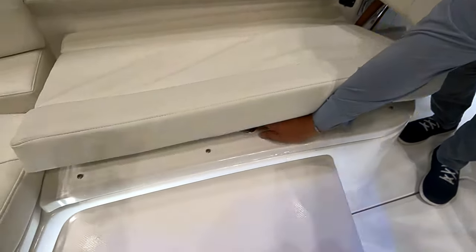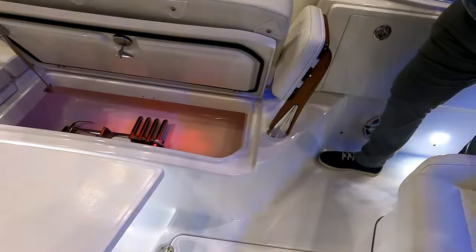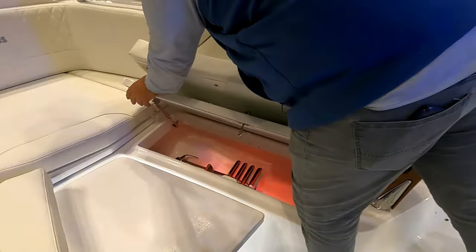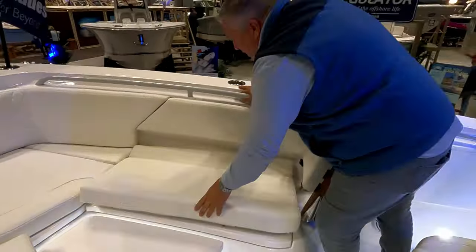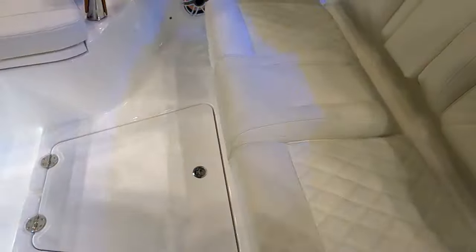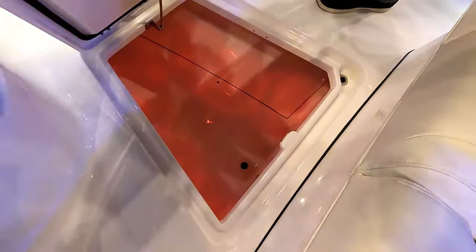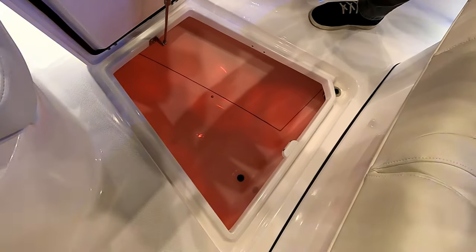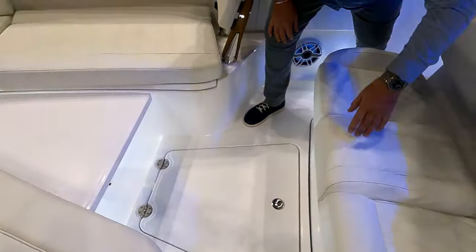You also have storage on both sides in the seats. Opening one up — again lighted — it's got the ladder for the dive door stored in there. Everything drains overboard on the Everglades: cup holders, rod holders — they're all plumbed to run onto the deck and then directly overboard. If you order rod holders from the factory, they'll all be plumbed in as well. There's also in-deck storage that's lighted, with plenty of room for trolling motor batteries, and it all drains overboard too.